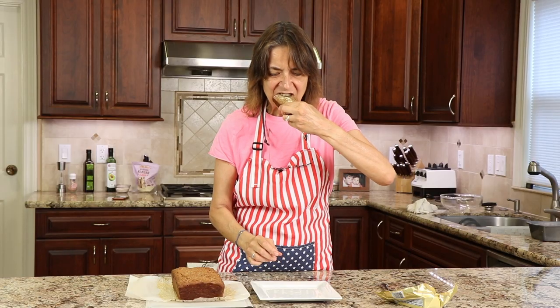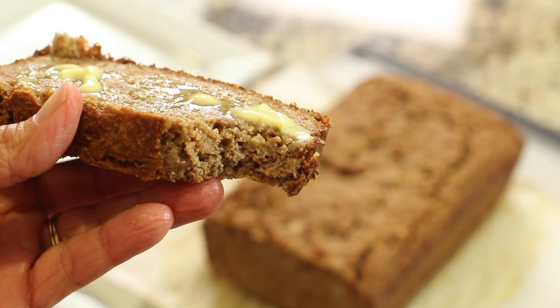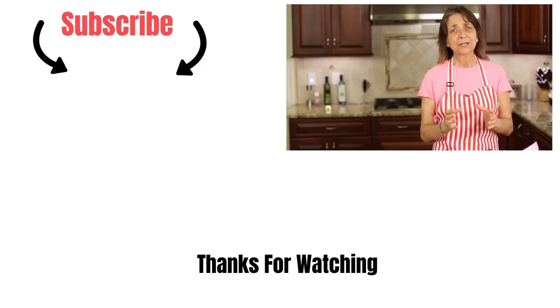This is so good out of the oven. The flavor was delicious — it's moist, it's flavorful, and it's not too sweet. I hope you enjoyed our recipe today; it was very delicious and I hope you try it. Don't forget to subscribe to my channel, share the video, and leave me a comment — I'd love to hear from you. Take care everybody.